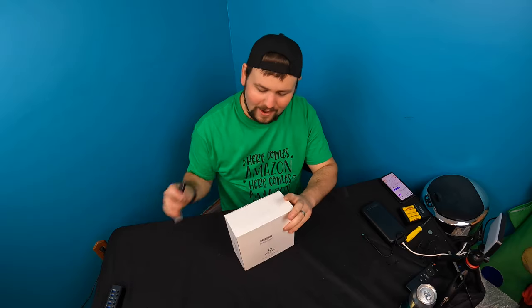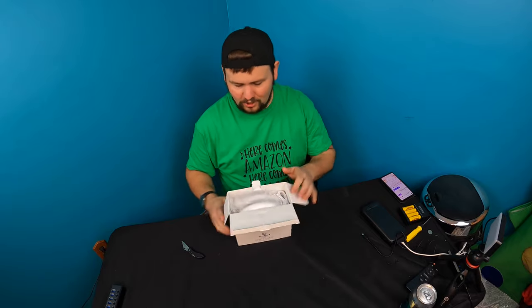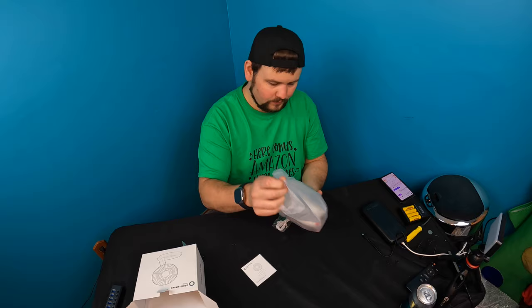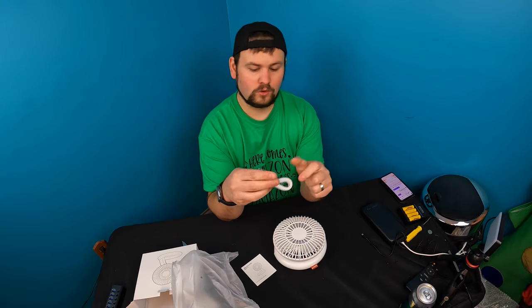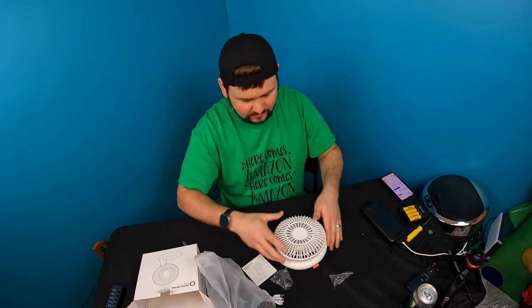Hello my friends and welcome back to another unboxing with Scott. For today's video we're checking out this oscillating desktop fan. They give you a little manual, a charging cable — it's a Type-C, so we know it's updated.